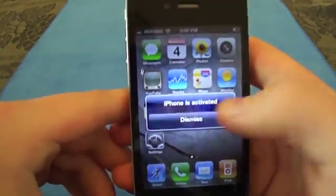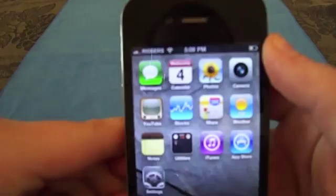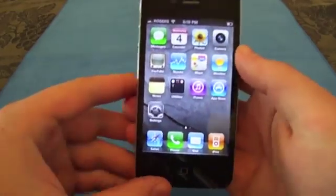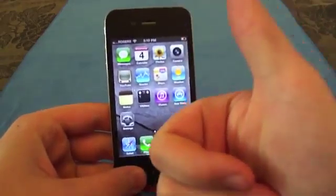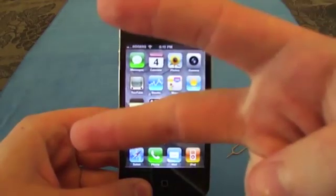And there you go — iPhone is activated. We are now on the Rogers network on a previously AT&T-locked iPhone 4. Thank you guys for watching this video. Remember to comment below, rate this video thumbs up, and subscribe to my channel. Peace out guys.